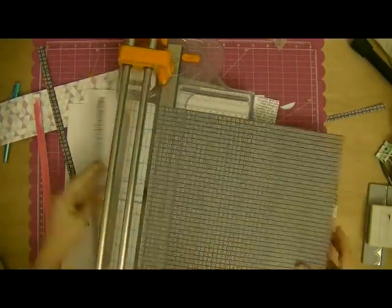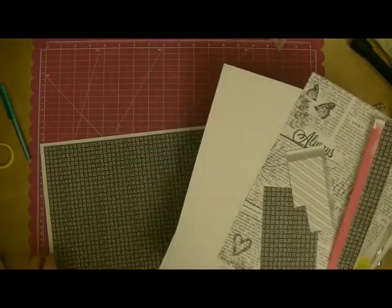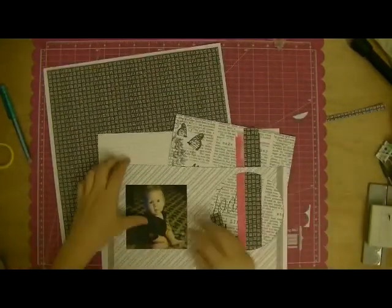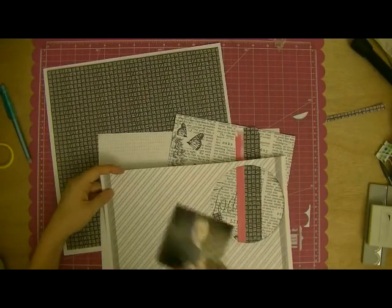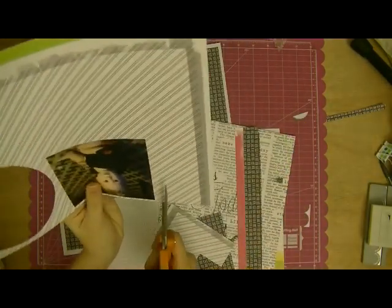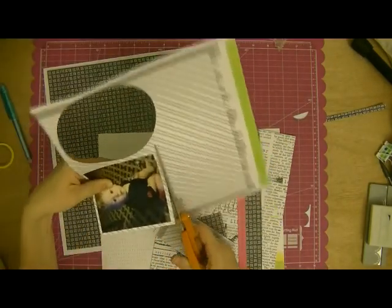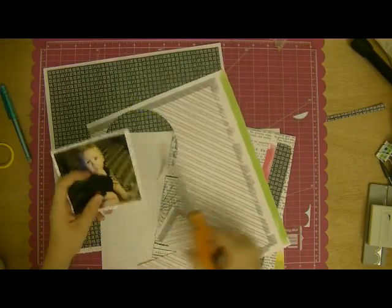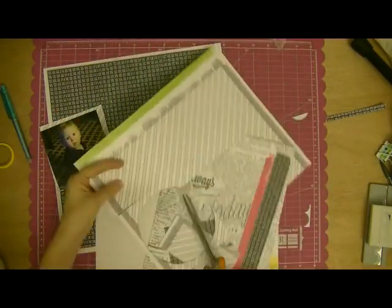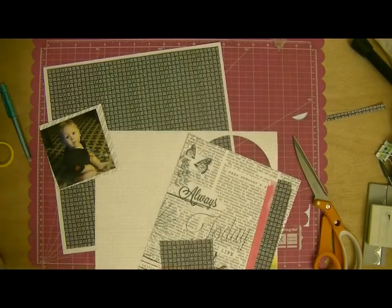I'm starting here by trimming down a half inch off of each side of this black paper, which is an Amy Tangerine Plus One paper that came in the kit, and I'm going to put it on a background of white cardstock to make a frame. Then I'm taking my photo, which is a 4x4 of my middle son, and I am just going to mount that up on this black and white diagonal paper.